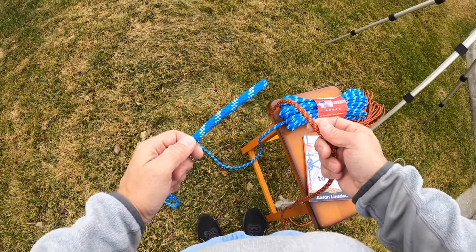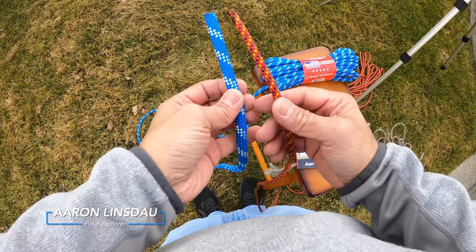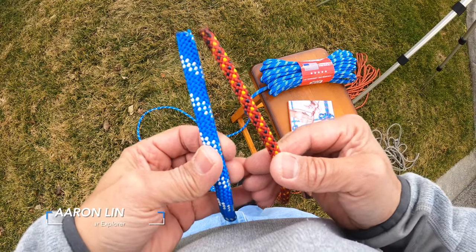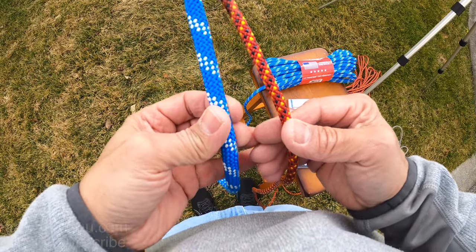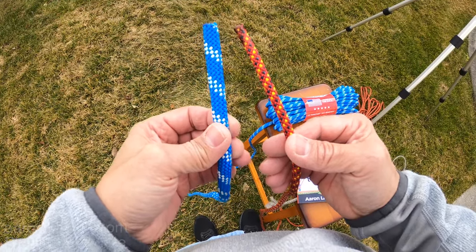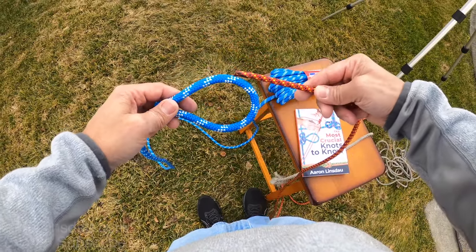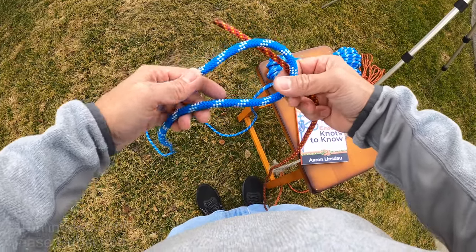In this video I'm going to show you how to tie the sheet bend. The sheet bend is an excellent choice for tying two ropes together of dissimilar size, instead of the square knot which is designed for two ropes of the same size.